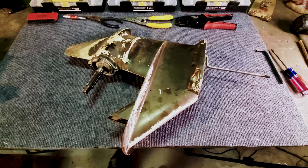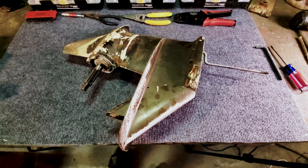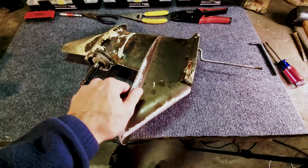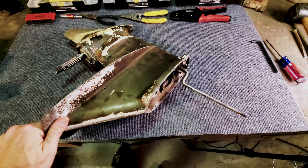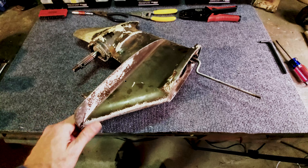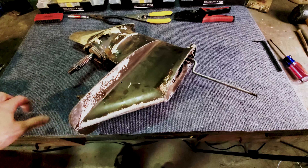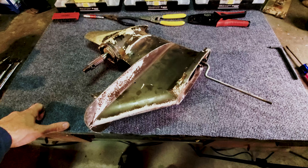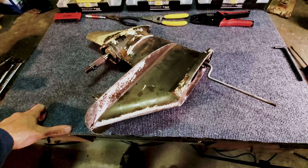The gear housing was already removed from the motor when we pulled the boat and motor out of the weeds last summer. It looks like somebody had already started to at least perform a diagnosis on the motor but never actually got around to doing any repair work. They abandoned it after they tore apart a lot of the motor. You'll see that in our previous video how much of the power head was missing when we took the boat out of the weeds.